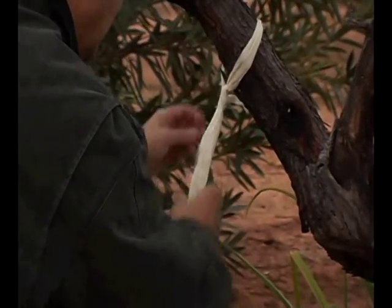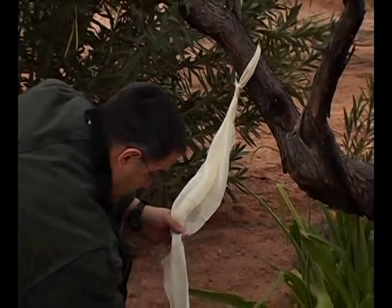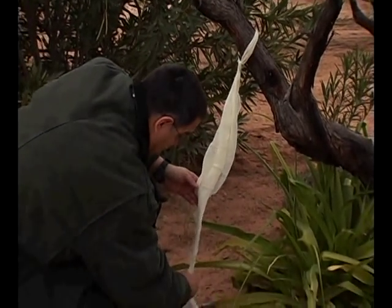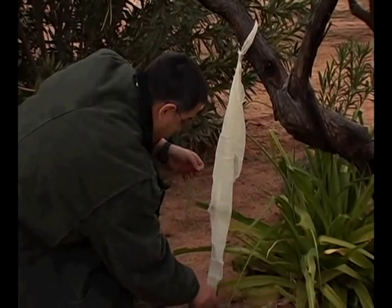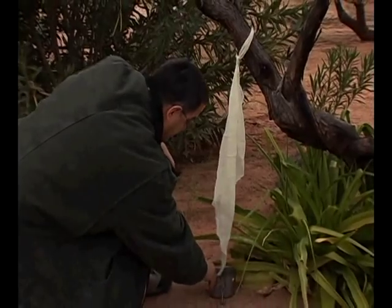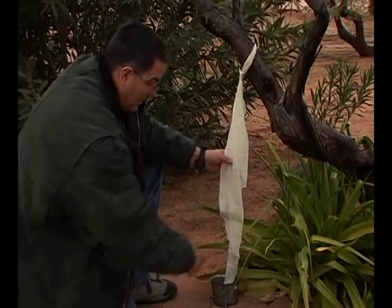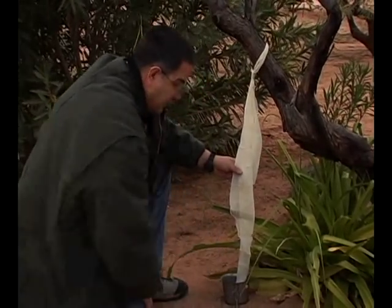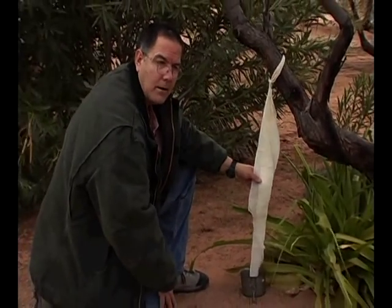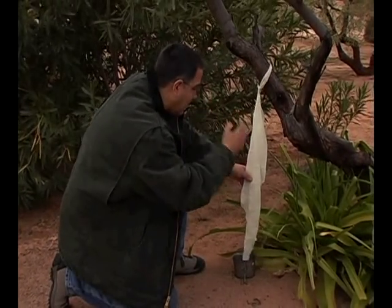As it rains, the water will collect on the cloth and deposit itself, dripping down the cloth and moving, eventually filling up your water container. All you have to do is place it properly so that the tree branch is at an angle.